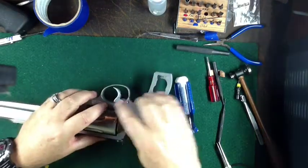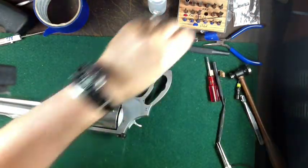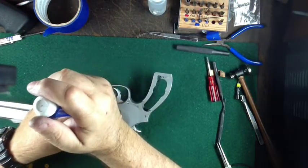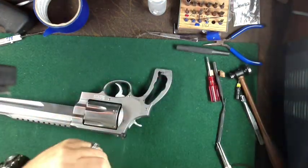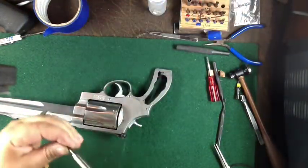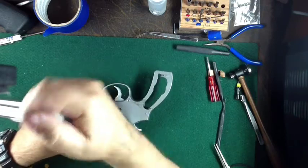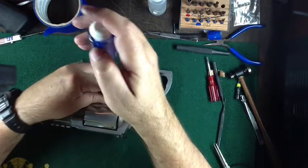Now we're going to take the cylinder out. On the right-hand side of the pistol there is a screw. I need a smaller bit so I don't scratch the finish. You want to use a parallel blade on your screwdriver so that you don't burr the screw — a lot of people call those gunsmith screwdrivers.